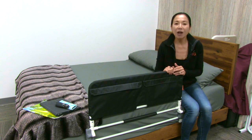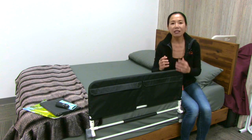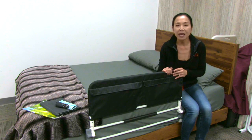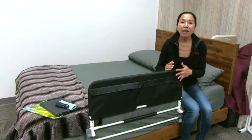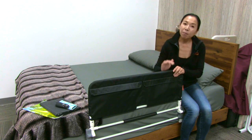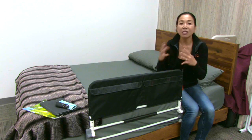At NOVA, we are on a mission to prevent falls. Falls are a leading cause of injury and death for older adults, and most of these falls can be prevented. Most falls happen in someone's home, and many of those falls happen in the bedroom and in the bathroom. Bed rails are a great solution to prevent falls in the first place.